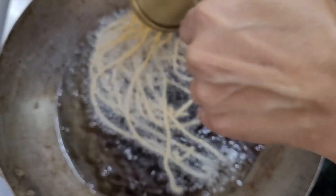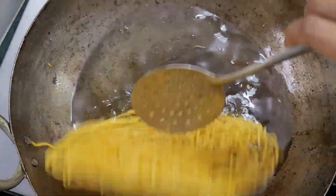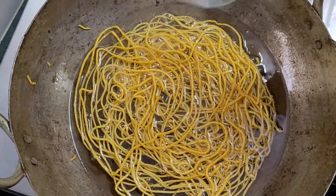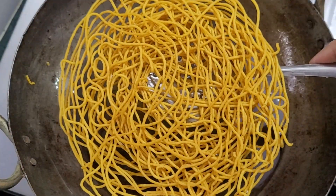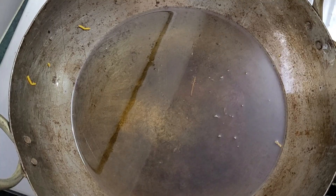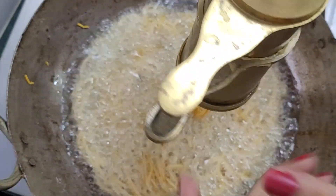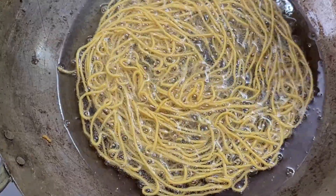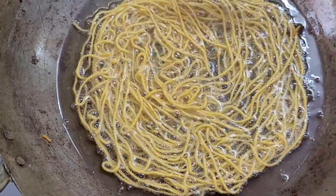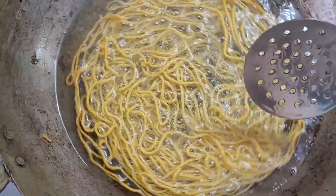Flip it over carefully like this. Turn off the gas when done. Flip the shev and leave it for one to two minutes until it gets crispy and fries quickly.